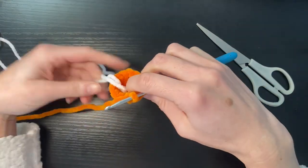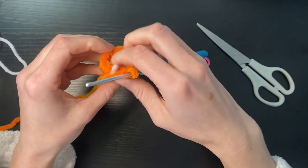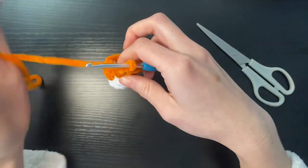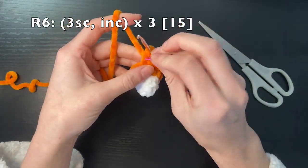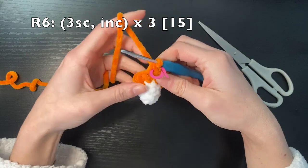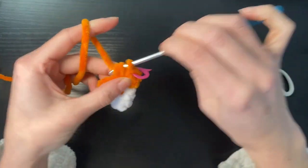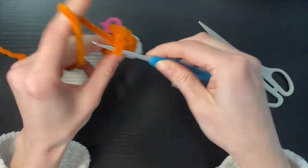We can stuff it in the top just to get it out of our way. The last round of orange we're going to do three single crochets and an increase, again three times, and that's going to take our total up to 15. Do three single crochets and then an increase.